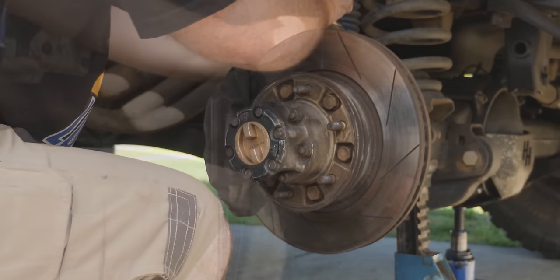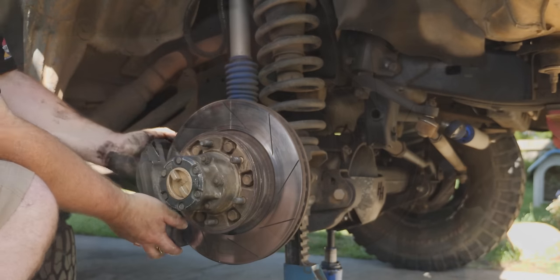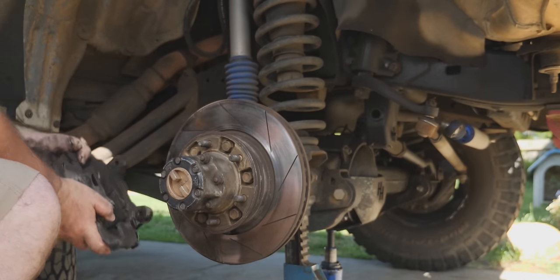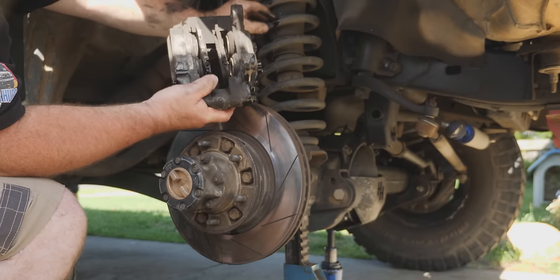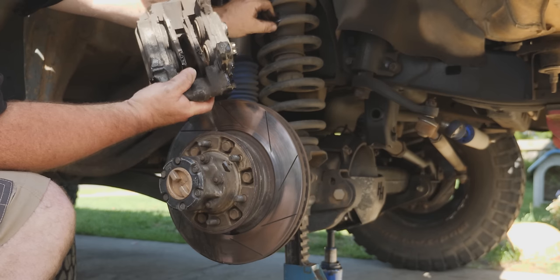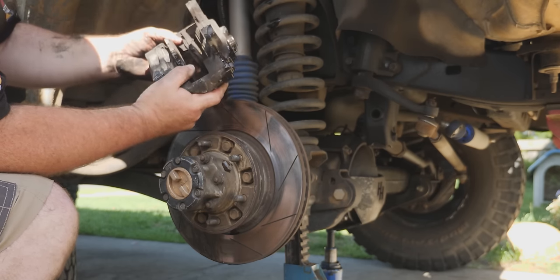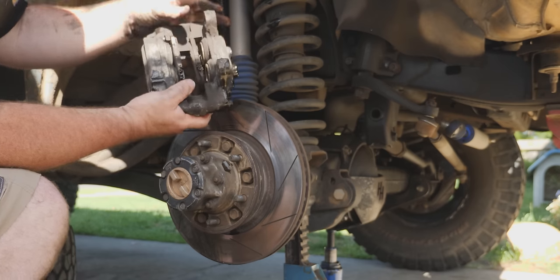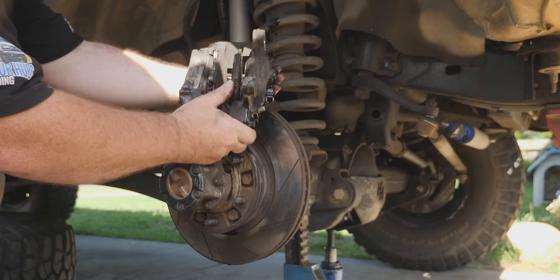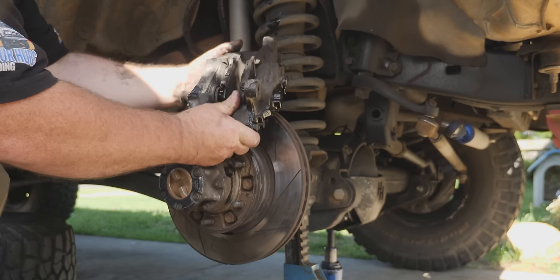Now with that done we can take out those two bolts and pull the caliper out. Don't forget not to touch the brake pedal because that will push the pistons out and you'll have to bleed the whole system again. If you're interested in rebuilding one of these, I've done a video — that's part of the brake upgrade video, links up there or in the description.